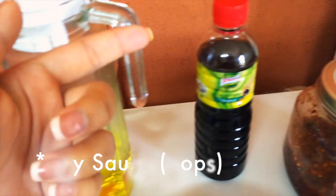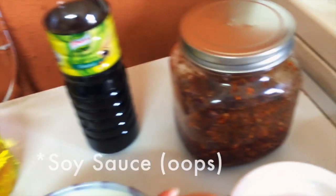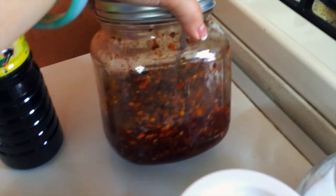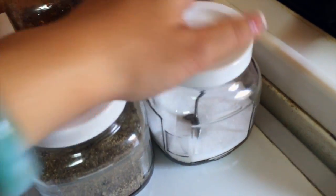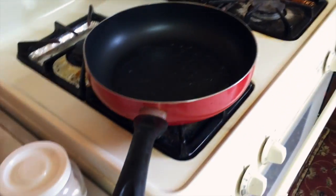You would need some oil, some fish sauce, some pepper paste if you want spicy, pepper, and salt. And of course, a pan with oil in it.